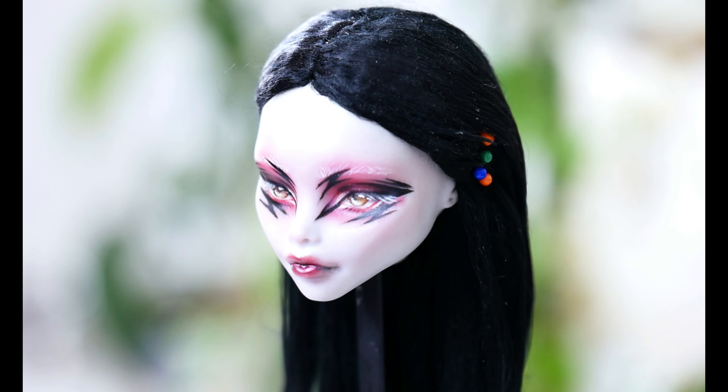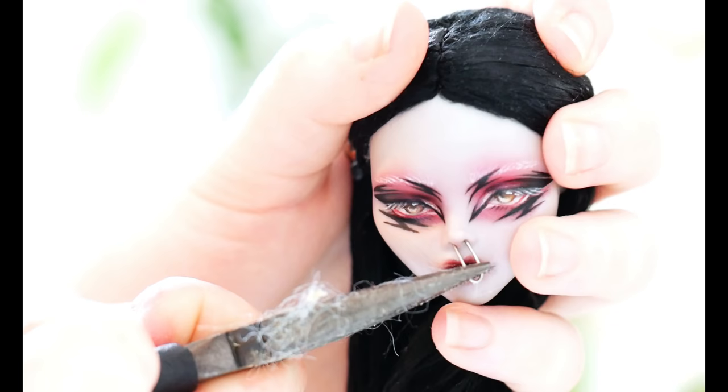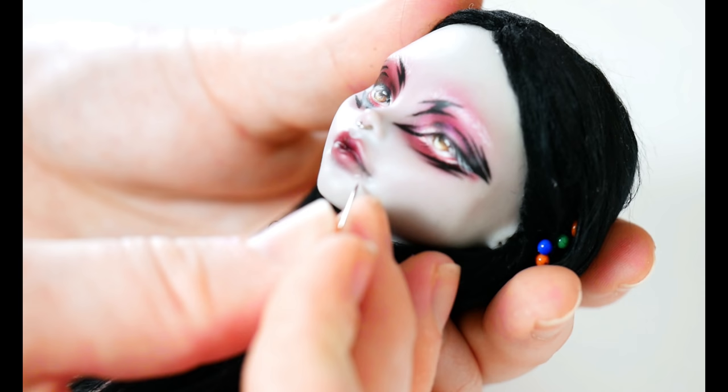Nonetheless, it's time for accessories. Time to add some metal into this look with some piercings. I learned how to pierce dolls from a fellow creator here on YouTube, Crafts and Curious. If you'd like to learn how to make piercings for your own dolls, be sure to check out their dedicated how-to video — links will be in the description below.